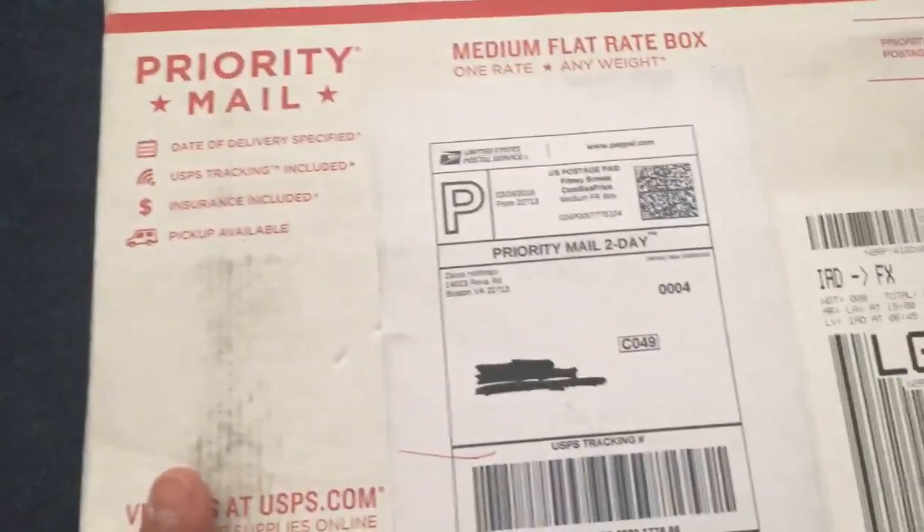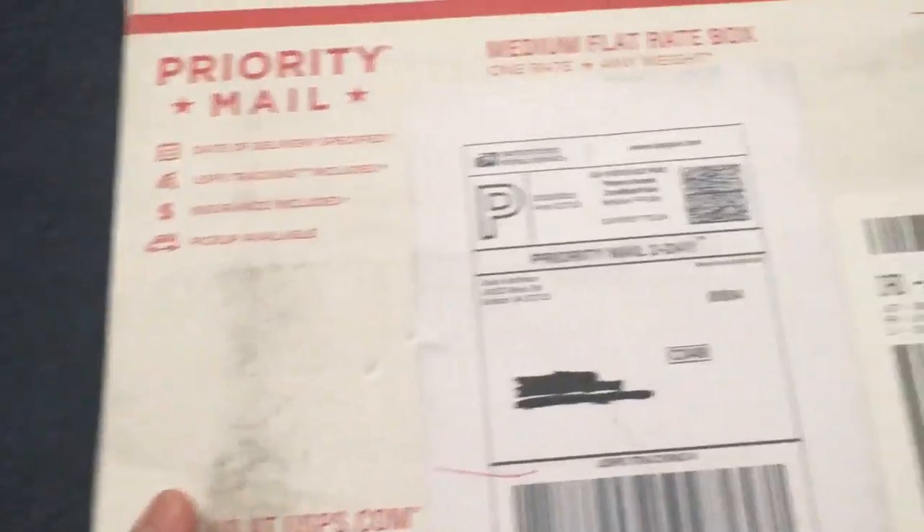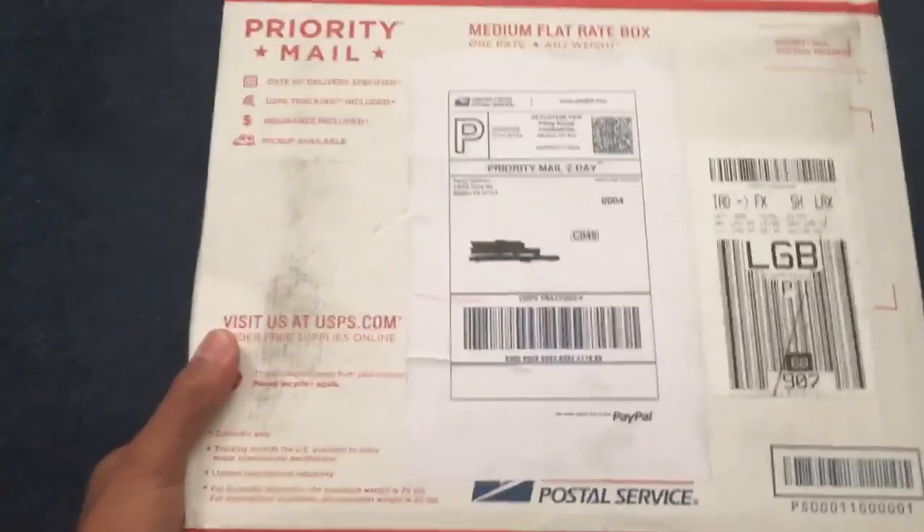Hey, what's up guys. I just got my RG's from Davis or Naw, also known as Sharkies Customs. I want to do an unboxing to show that he's legit.